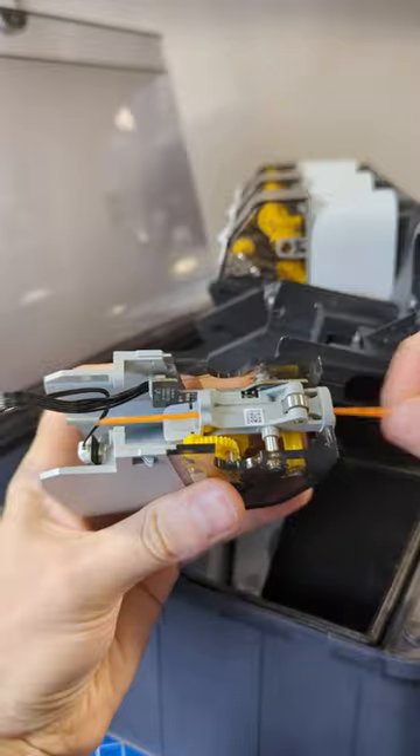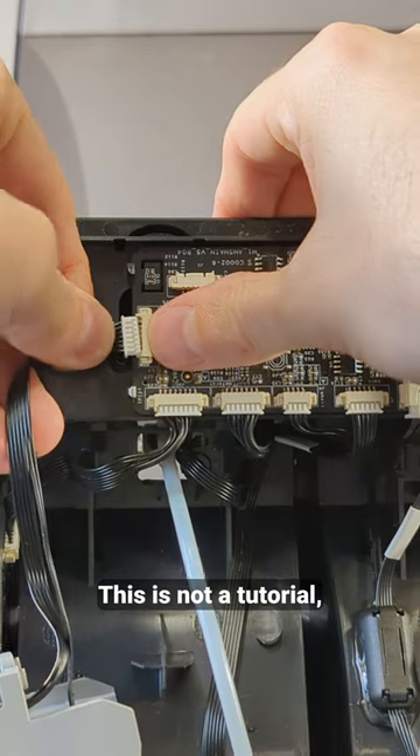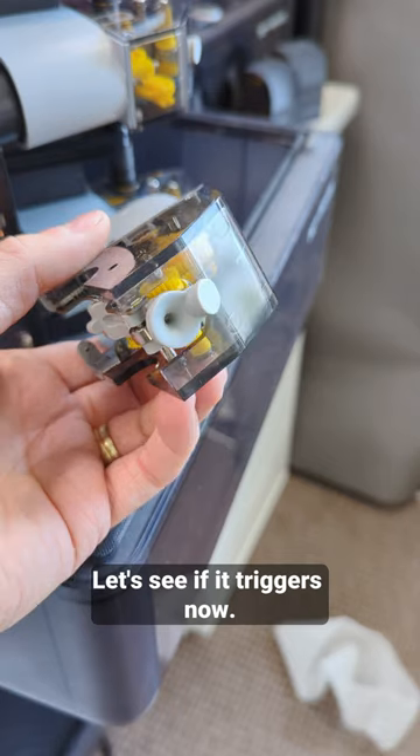There's something here. I can't see inside but maybe I cleaned it enough. This is not a tutorial, except for maybe how to destroy stuff.